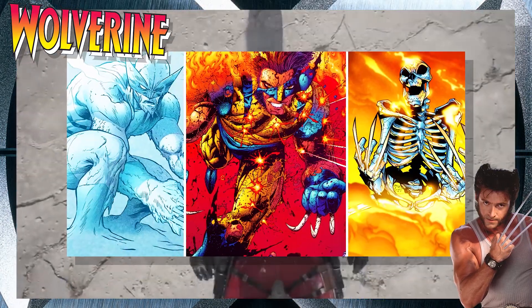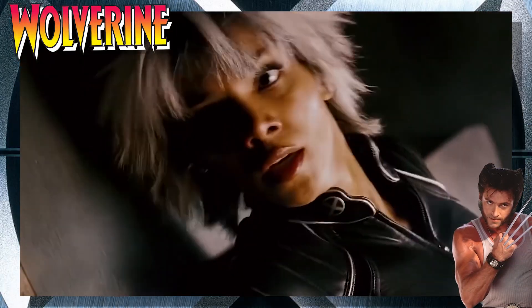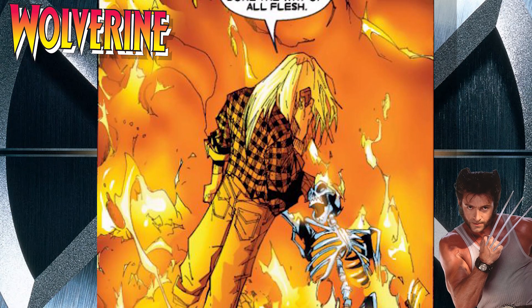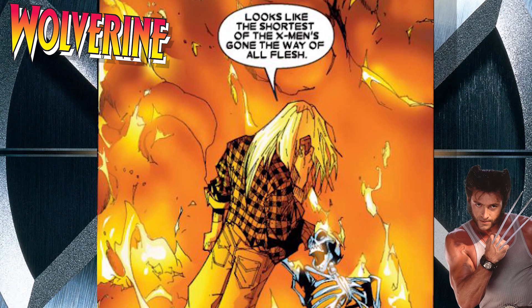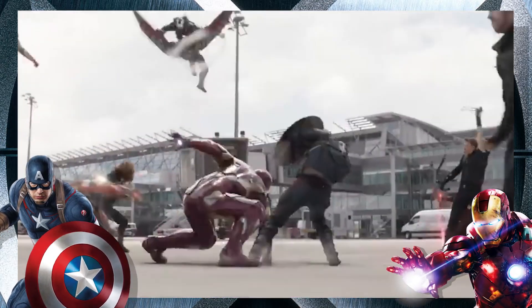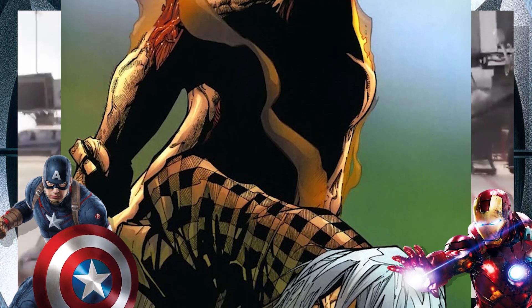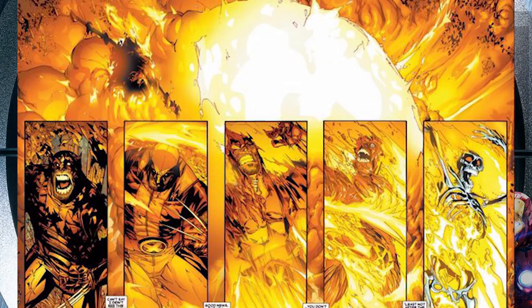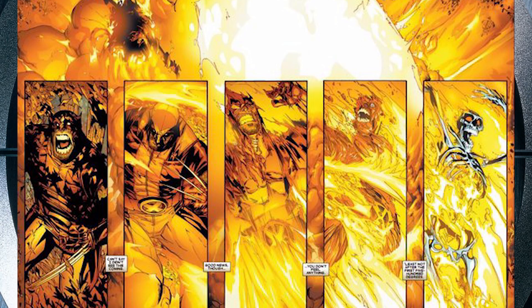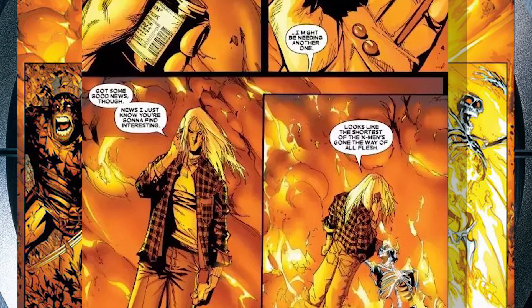Beating Wolverine permanently requires some very extreme methods, like complete incineration. If you wanted to find a way to stop a raging Wolverine from hunting you down, one of the better options would be to completely burn Logan away. During the civil war between superheroes, Wolverine decided to hunt down the villain who incited it, known as Nitro. Upon fighting him, Nitro detonated himself, burning away all of Wolverine's clothes, melting his skin, flesh, and organs — incinerating Logan down to a simple skeleton.